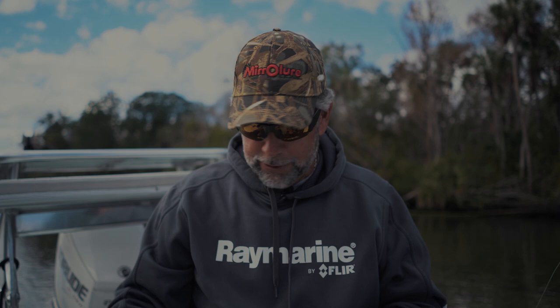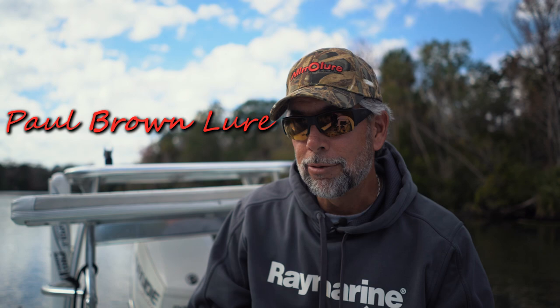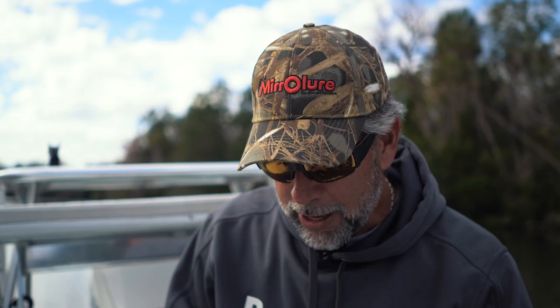Welcome to Mirror Lure Tips part two. This is about the suspending bait lineup. Today we're going to talk a lot about my favorite one, which is the Miradine. We're also going to cover the Catch 2000, the Paul Brown lure, maybe even the Mirror Minnow. I'm going to show you some tips, tricks, rod actions, leader lengths — everything you need to know about throwing suspending baits for Mirror Lure.